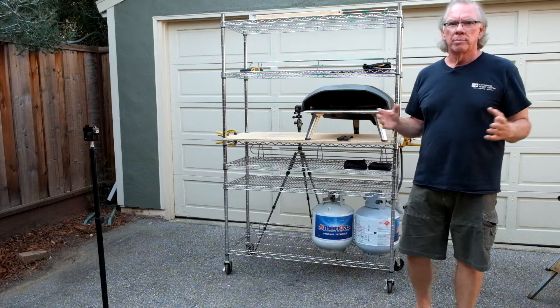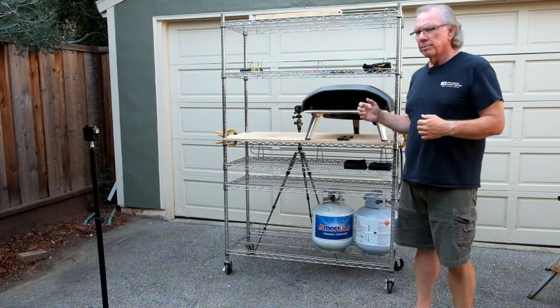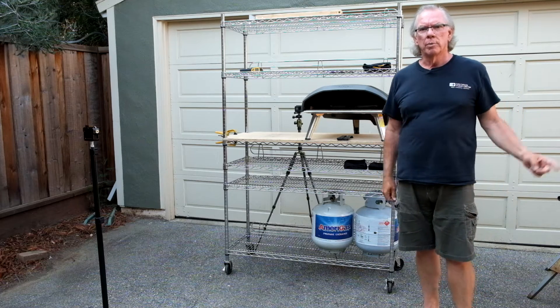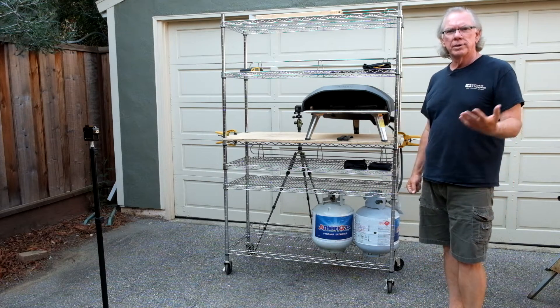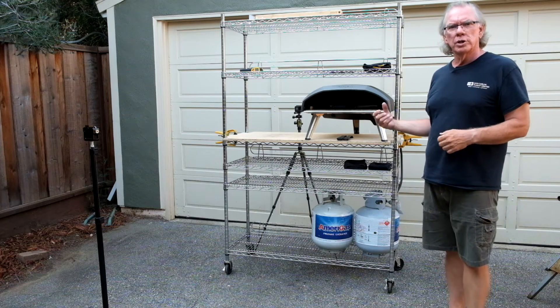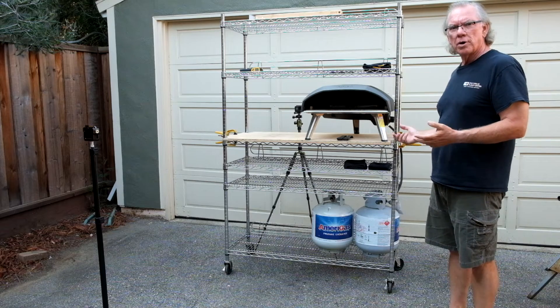I see a lot of beautiful tables and everything out there. Clearly we needed something to place our Koda on — we were using a picnic table before. So I happen to have a Uline rack. We got these several years ago from Costco and I was using them for storage in the garage, so I decided to use this as a starting point.